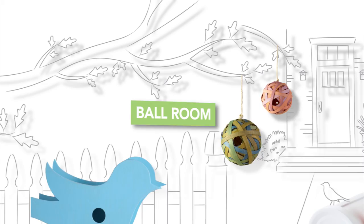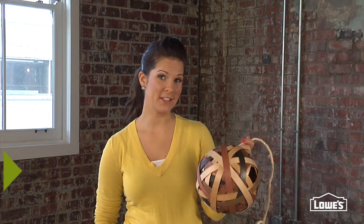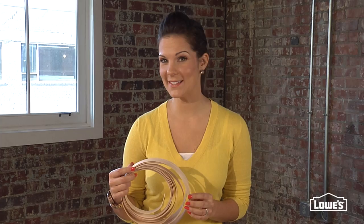Wouldn't this little ball look great hanging around your house? This is the birdhouse ball, and this is the ball deconstructed. It's just pieces of wood veneer, and I promise, no weaving necessary.